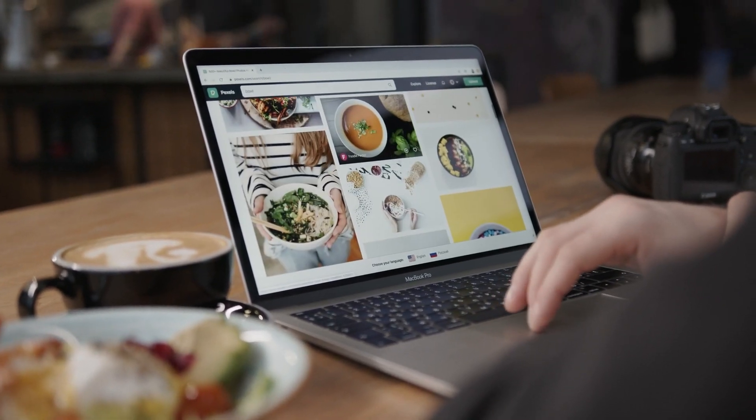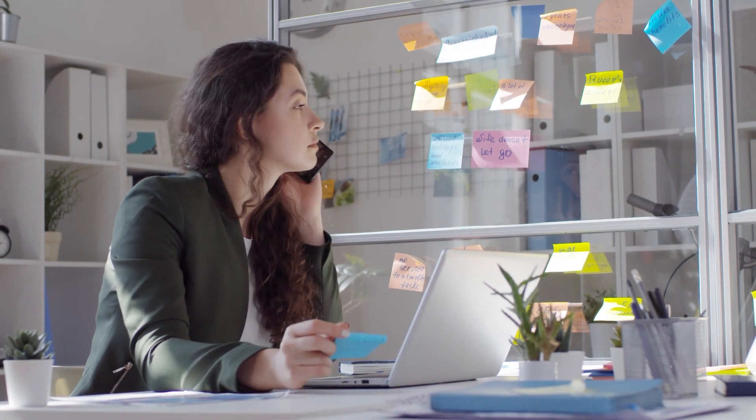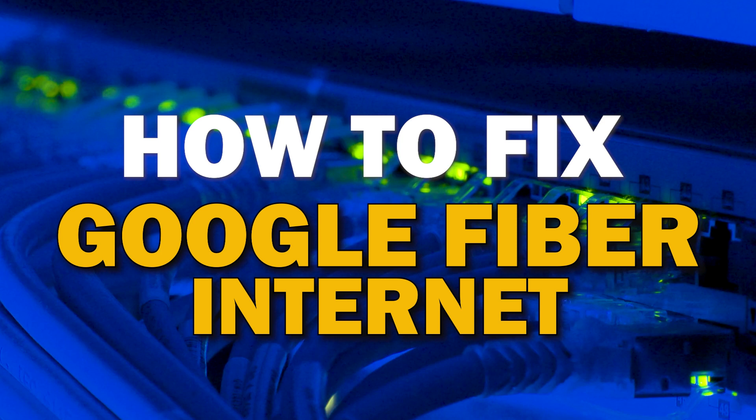When you have good internet, it makes life a lot easier. However, most internet services are not immune to issues — you may experience slow speeds and disconnects. Here are some troubleshooting steps that you can try before contacting customer service representatives. In today's tech video, I'm going to show you how to fix your Google Fiber internet if it isn't working correctly.